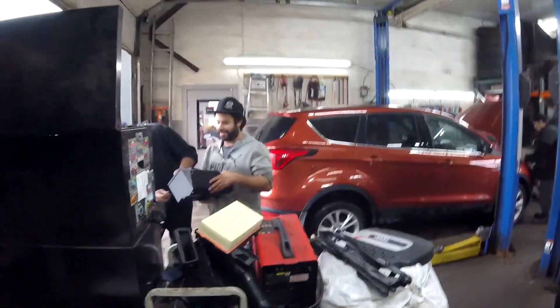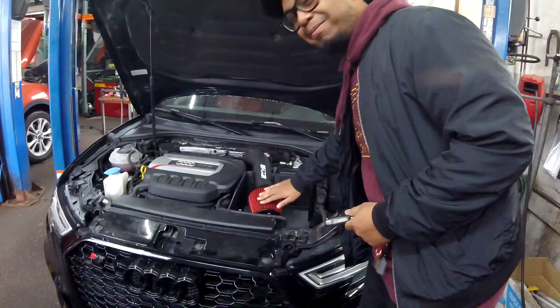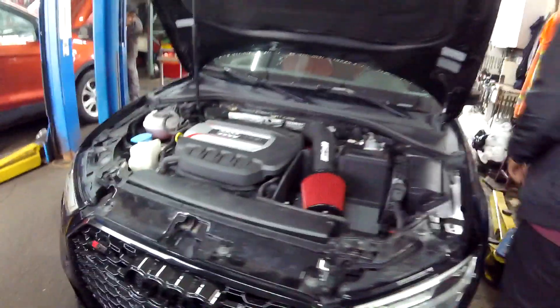Definitely going to do a test drive after with Mr. Puma Mazda over there. They're nice. So to install — let's get this first startup going. It's beautiful. CTS, thank you for this. I'm going to try first start with the intake on and the inlet.